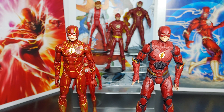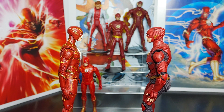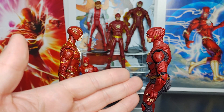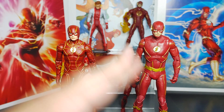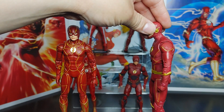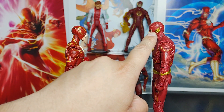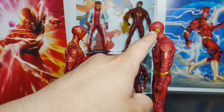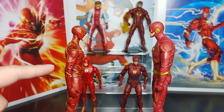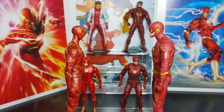Here's Ezra Miller from the Flash movie wave next to the Justice League movie wave Flash. Both look good, but the Justice League version is a bit too armored for my taste — I prefer a spandex Flash. And here's the CW Flash alongside the movie Flash. You can see exactly what I mean about bright gold accents making a figure pop — look at the belt and the details on the CW Flash; that bright gold really grabs your attention.